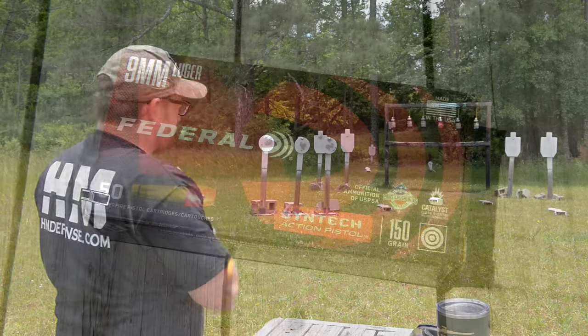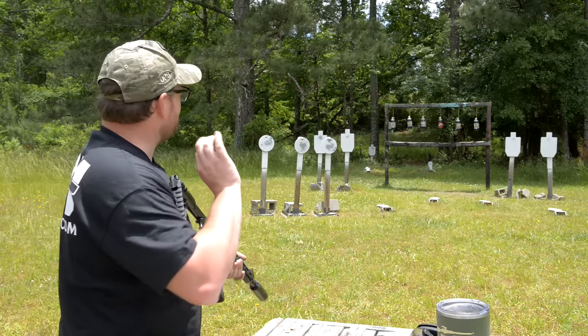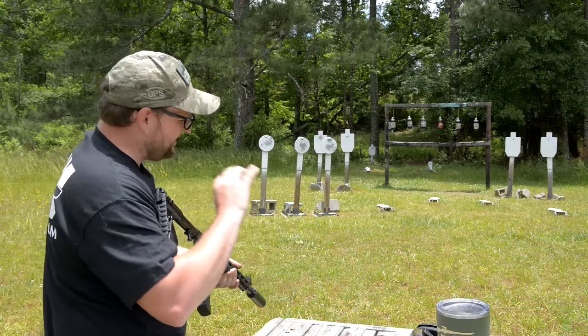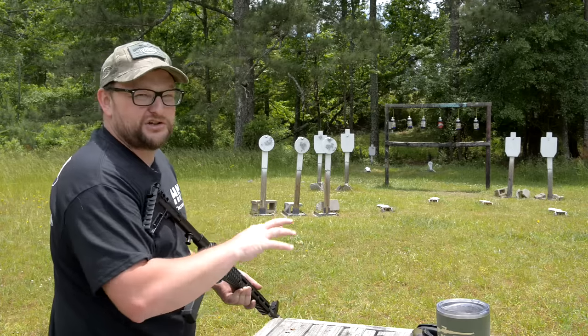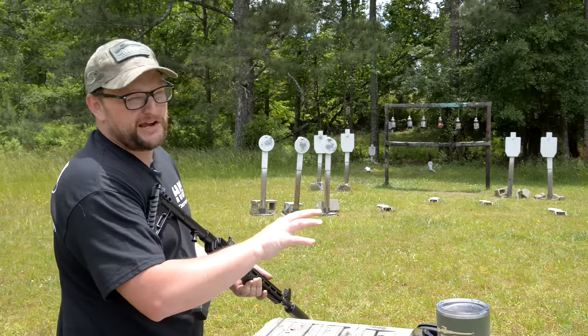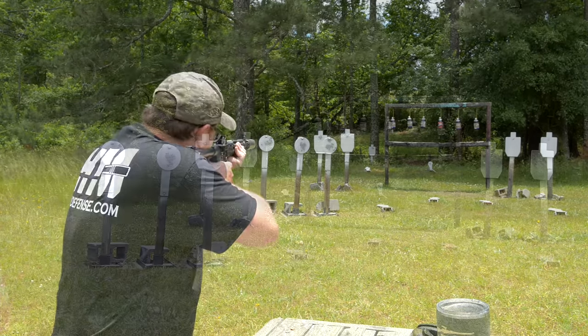That's some of the Federal 150-grain Syntech — the red rounds. With this can it absolutely purrs like a kitten. Really nice recoil, does not kick bad at all, very easy to shoot, and very quiet and very pleasing to the ear with this Omega 9K suppressor attached to this gun.